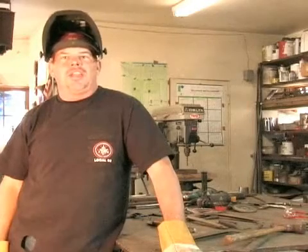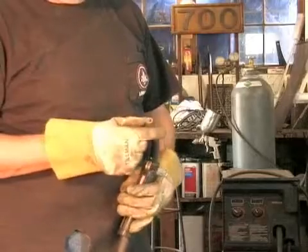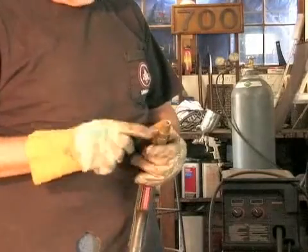On behalf of Expert Village, I'm Terry and today I'm going to show you how to use a welder — specifically a tip or technique.